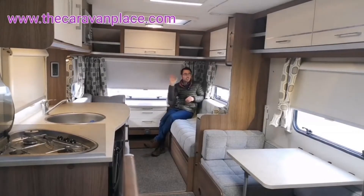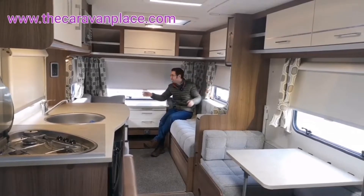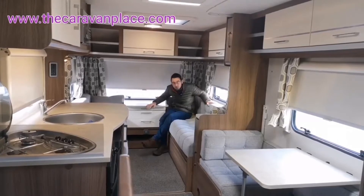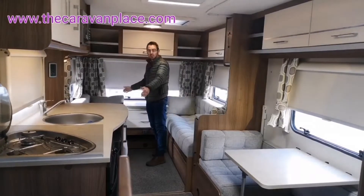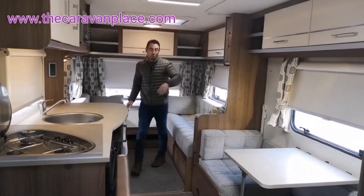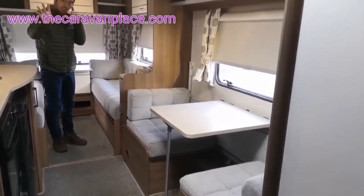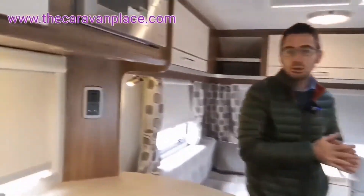It's a bit lacking on lighting around the front area — we've only got two spotlights, so in full darkness you're going to need an extra lamp. For the money though, good seating area at the front which makes into a double bed. We've got a side diner, bunk beds, another two fixed bunk beds in the back corner, and a separate shower and toilet in the rear too.